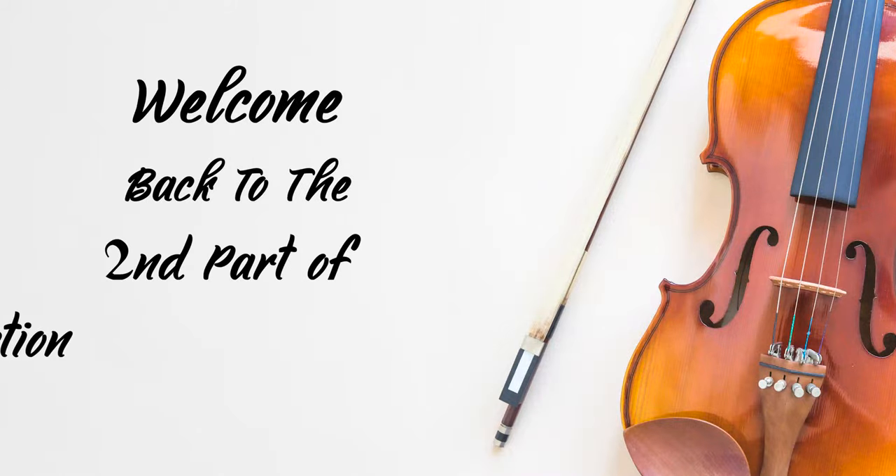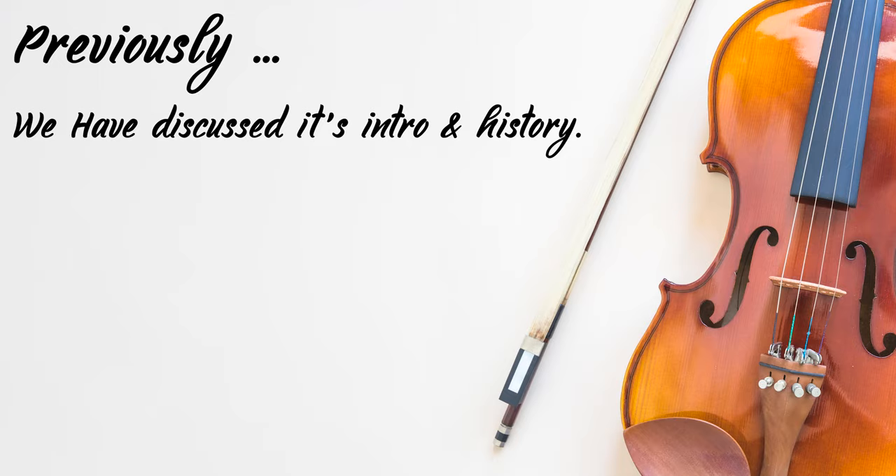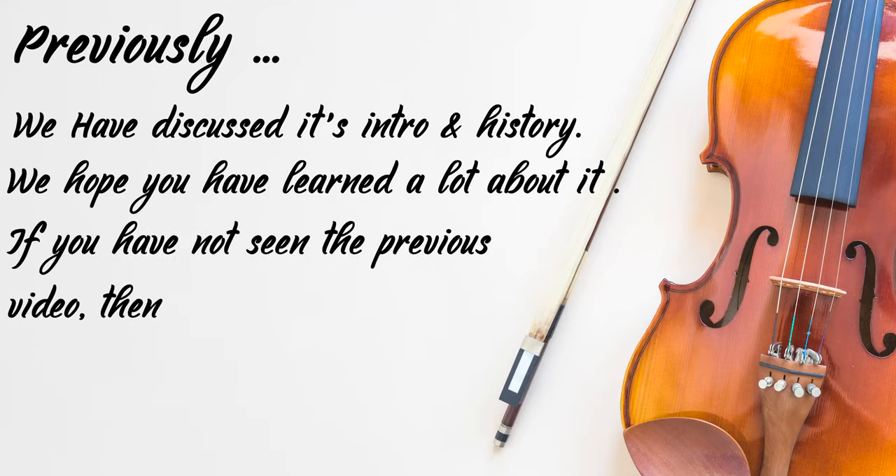Hey guys, welcome back to the second part of the violin introduction. Previously, we have discussed about the violin's introduction and history. We hope you have learned a few interesting facts from it.